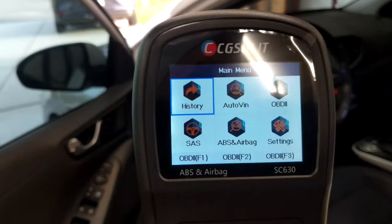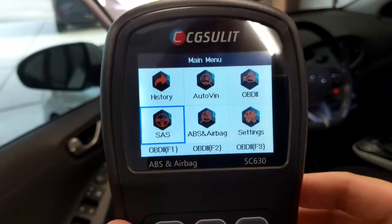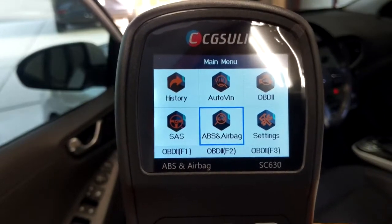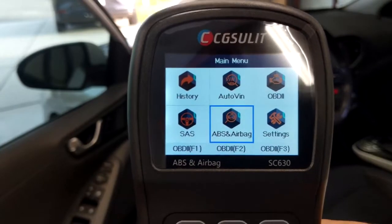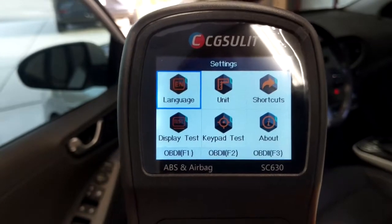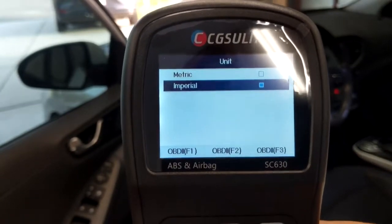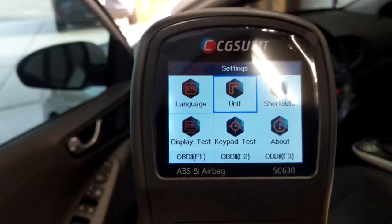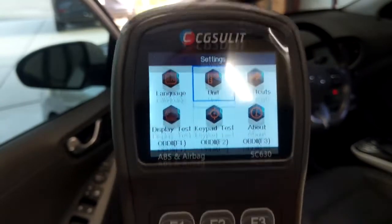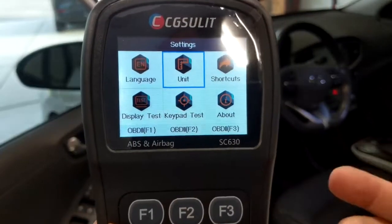We have the SAS menu — the steering angle sensor — where we can look at diagnostics or codes and clear them. We also have ABS and airbag settings where we can go in and reset those if needed. In the settings menu there are options for language, units of measurement — switching between metric and imperial — and shortcuts for the F1, F2, and F3 buttons, which is a nice ability to have quick access functions.